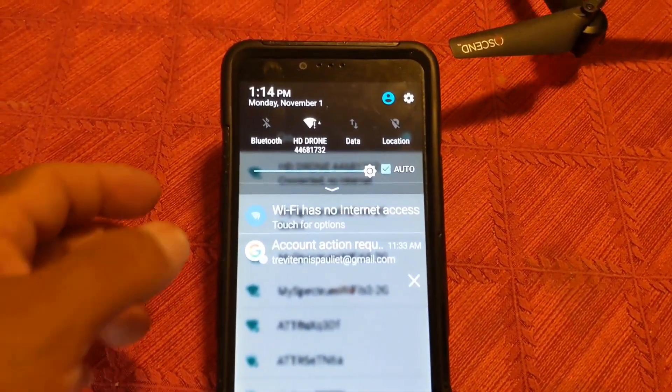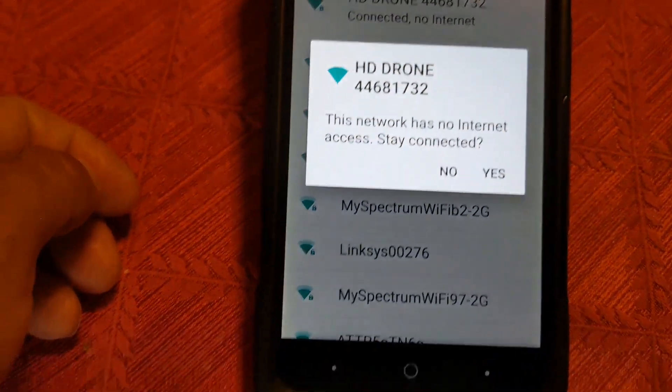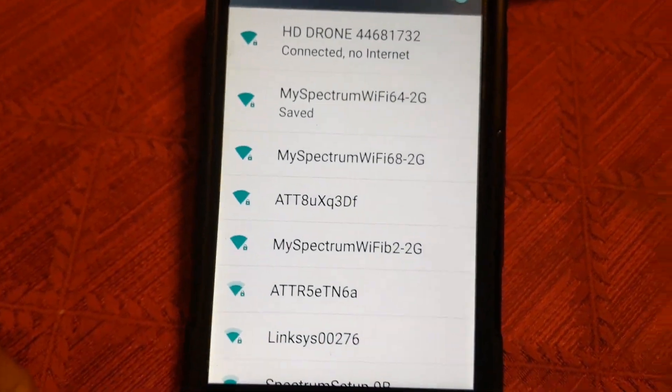Now, once you do that, it's going to ask you: Wi-Fi has no internet access — click for options. I'm going to click that. Network has no internet access — stay connected. Hit yes. And now you're connected.